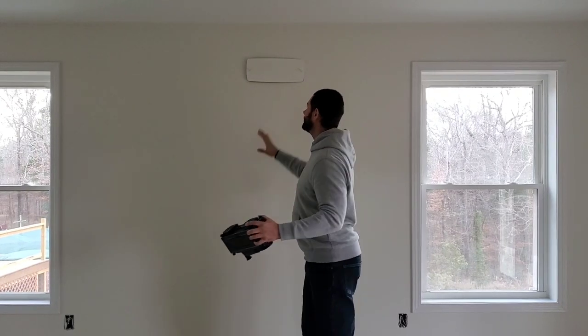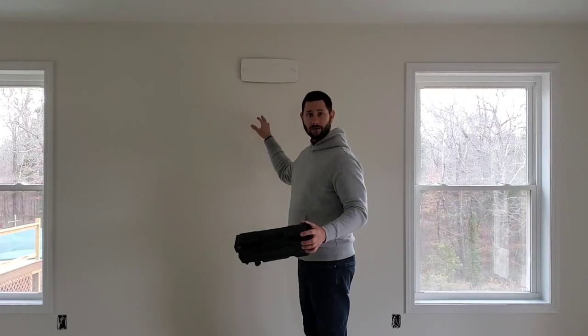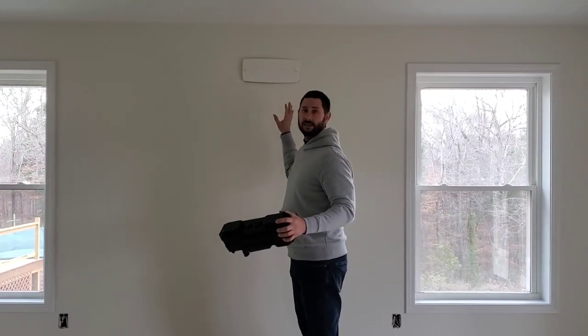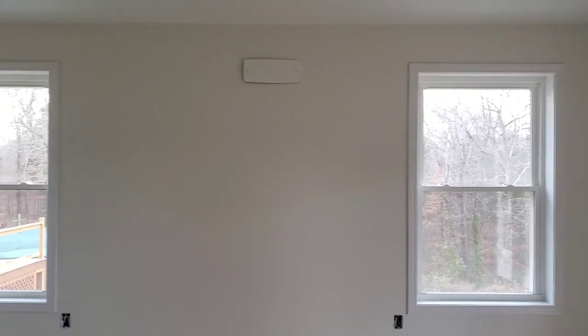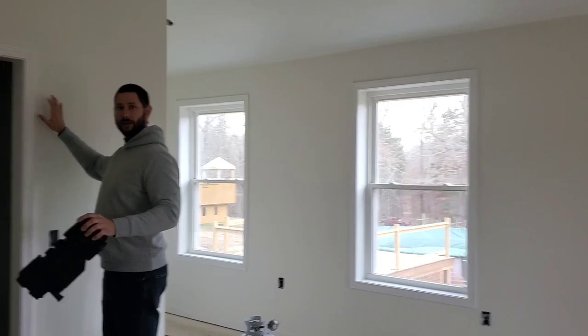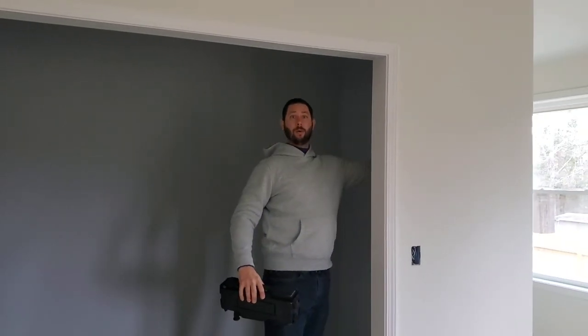Behind me on the wall is a rough in box, and there's a cover for the rough in box, which I'm fixing to remove. The cover is used so that you can access the rough in box. If you have this installed on an interior wall, like right here, you could come over here and spin it. You can come to the back side, pull the cover off, and you can actually access your rough in box from the back.